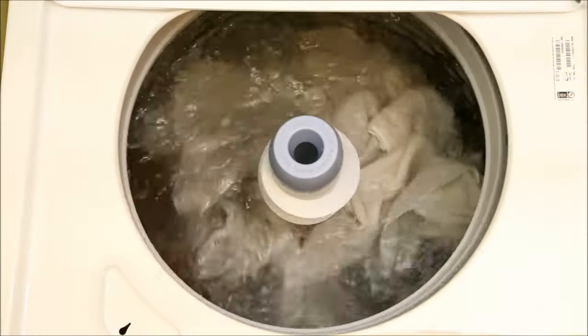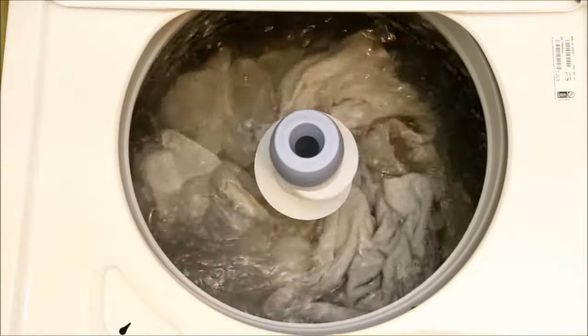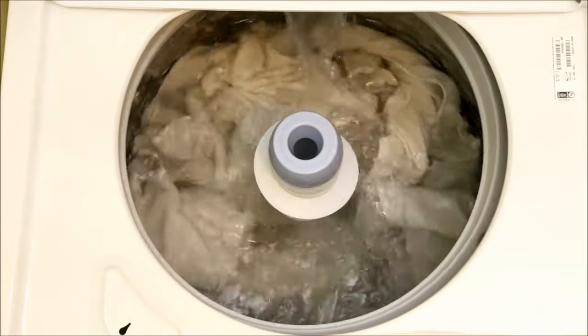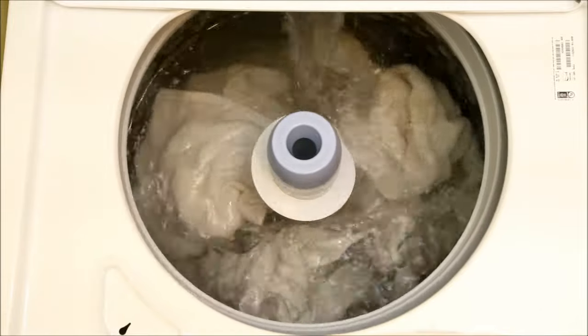So, from now on, I'm washing all of my loads on the bulky setting, with the exception of bedding, where the higher water level of the deep fill setting will be useful. We'll increase the amount of clothes in each load slightly to make the best use of the higher water level, but not so much that the clothes are overworked.